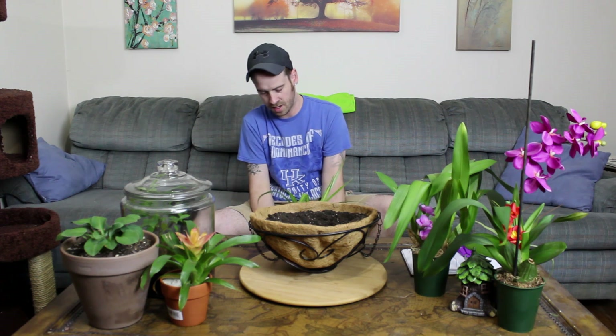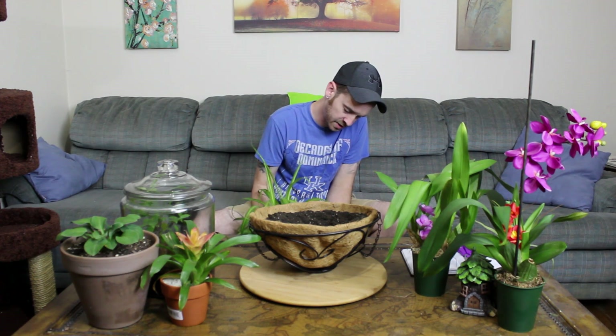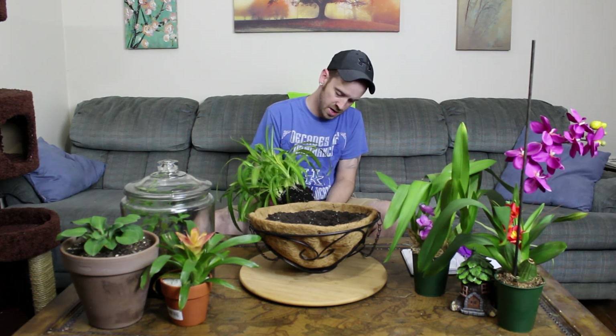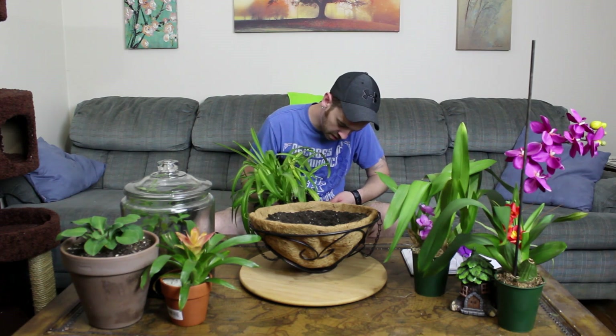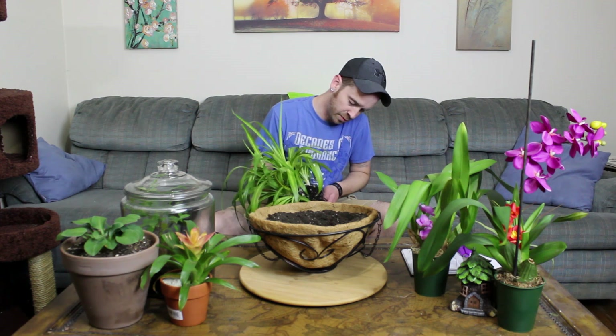Knock off as much excess soil as possible to expose the roots and give them a once-over, making sure you don't see any black or mushy parts that would indicate root rot. If you do see anything like that, cut it off — cut about a half to one inch into the healthy part of the root to remove any diseased portion. Also check your leaves for bite marks or brown tips that might show the plant is suffering.